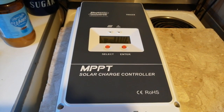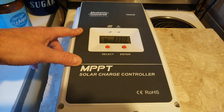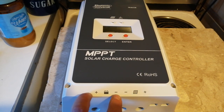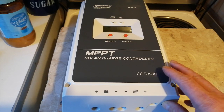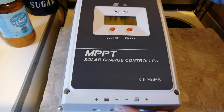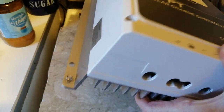Here's my MPPT solar charge controller. This one's a 60 amp. There's the connection to your battery, there's to your solar panel, and then inside here. Yeah, bit of a weighty piece of kit.